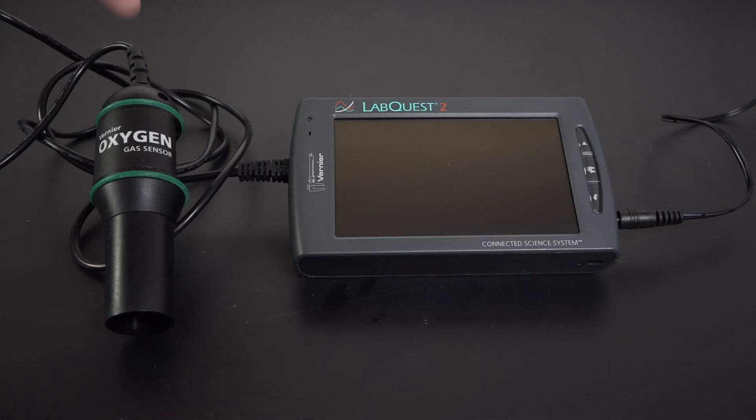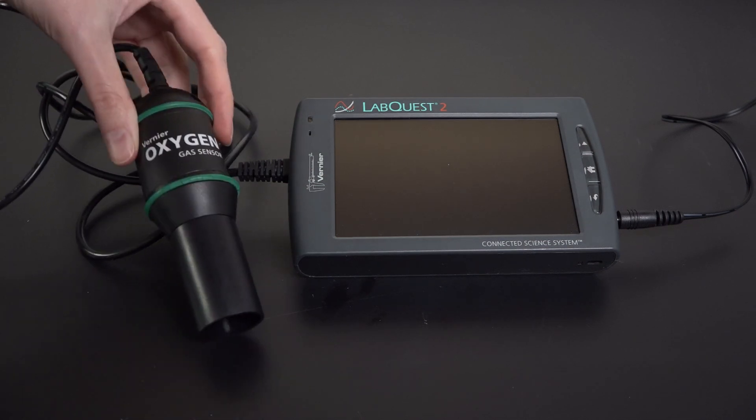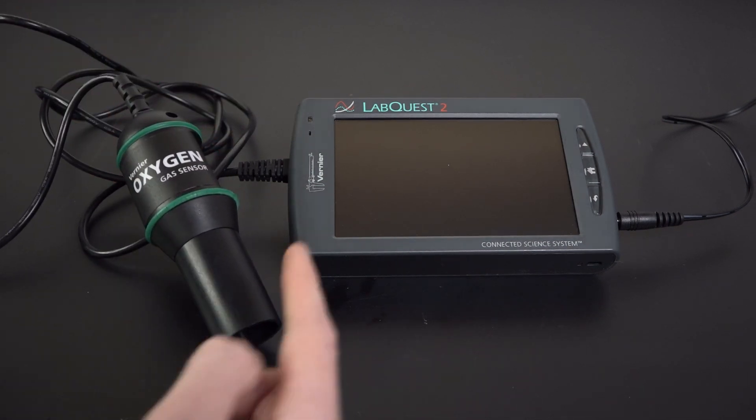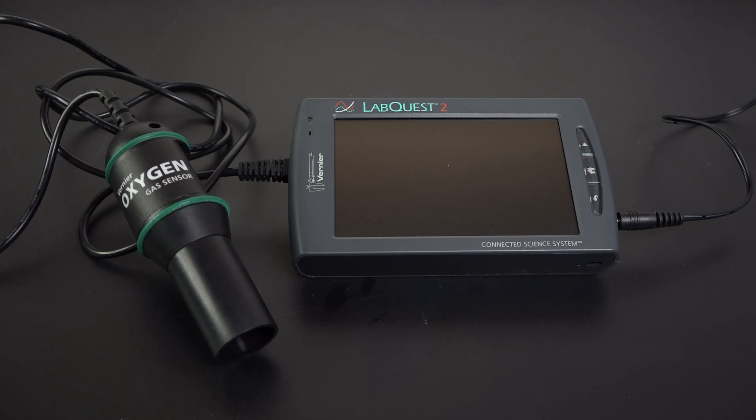First, we'll learn how to use the oxygen sensor in the lab, and then we'll run a mini experiment to see how oxygen concentration changes over time when a plant photosynthesizes. For this experiment, you'll need an oxygen gas sensor. I'm using this standalone one that comes with its own panel for display and control, but there are other models that can interface with your computer. There are also sensors that can measure dissolved oxygen in liquids.